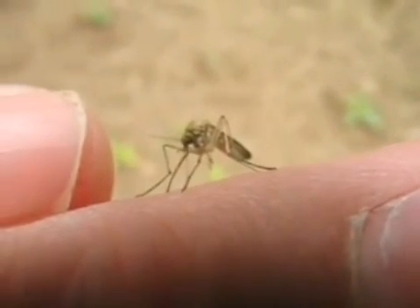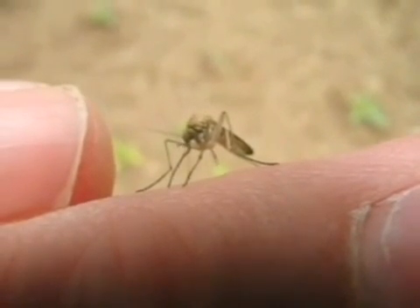This year, we are calling on you, the public, to help us prevent a similar outbreak by doing just a couple of simple things. But first, let's get acquainted with the carrier of West Nile virus.